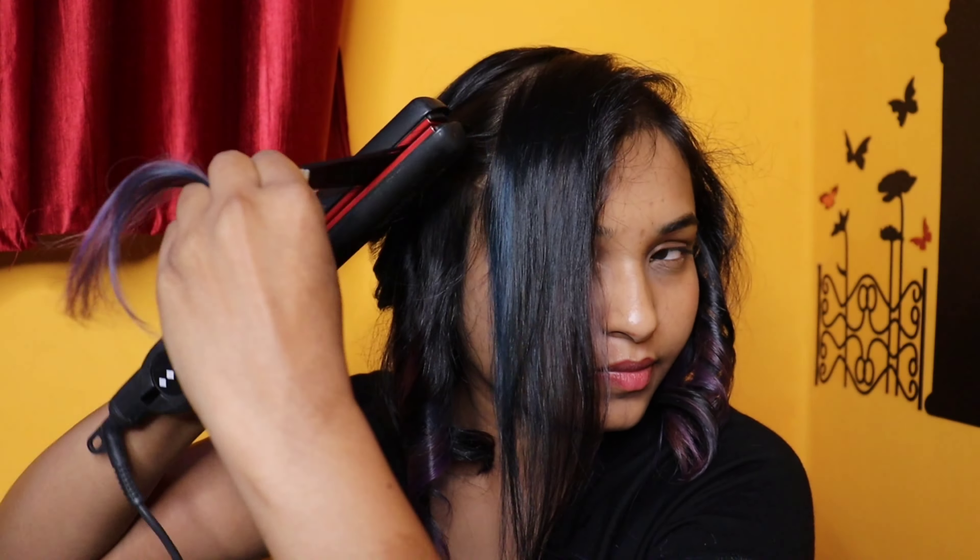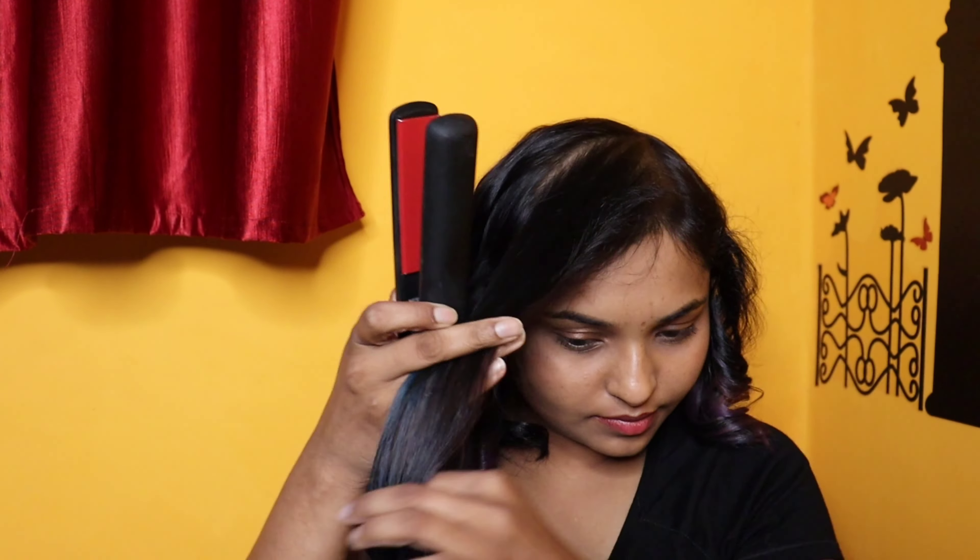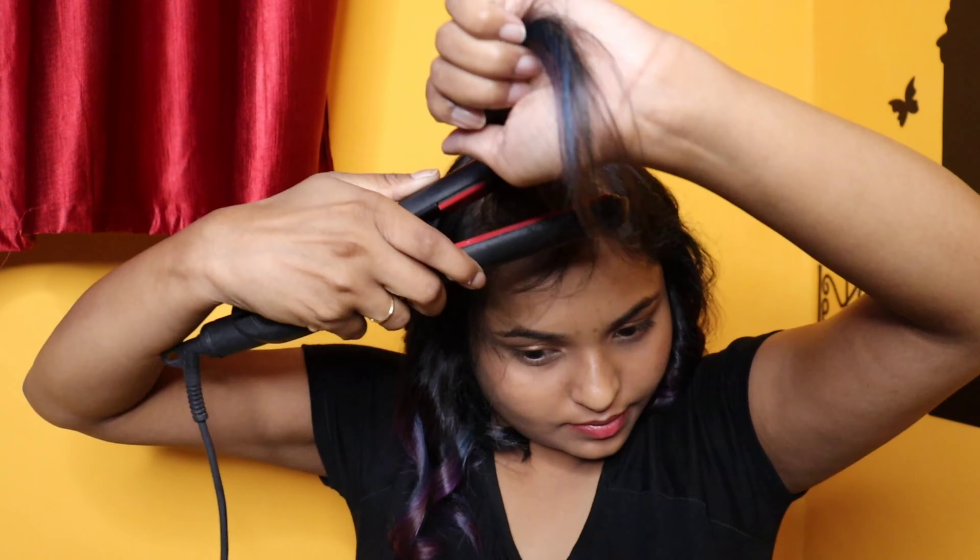I love doing these soft curls using my straightening machine. Let me know if you'd like to know how to do these curls and I'll do a detailed video on this as well.